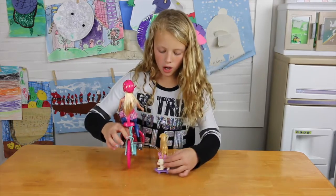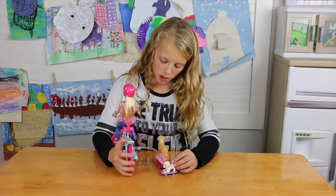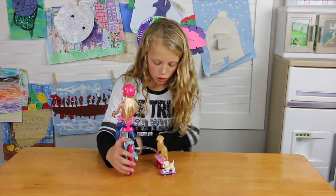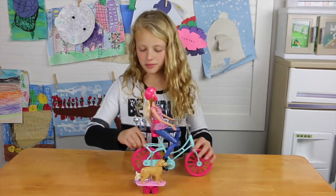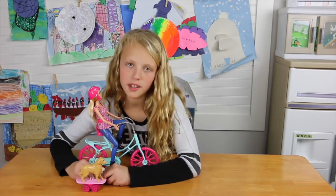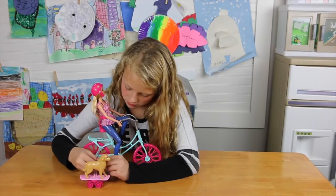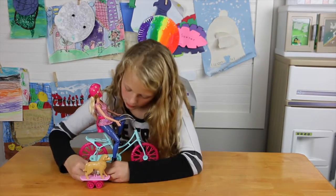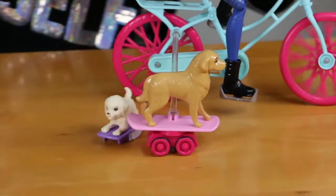So this little dog, when she pedals and the bike is going, the dog will move in circles around this dog - I think it's her mom. But it'll pedal. Uh oh, dog's going the wrong way. This dog can switch ways too - I put it backwards. So this dog will run around on the skateboard following.